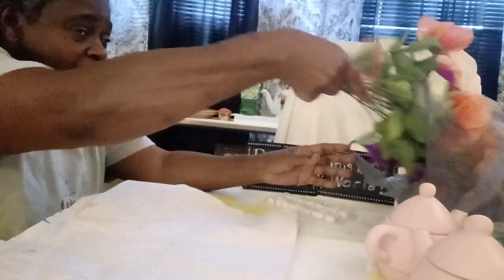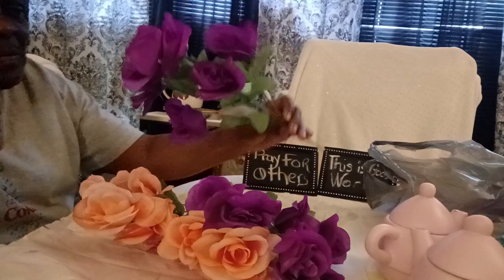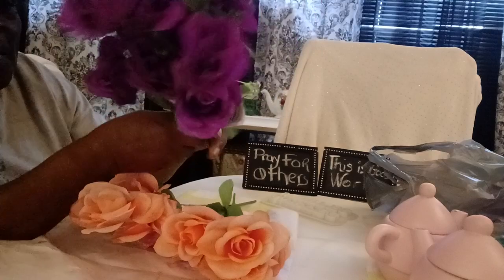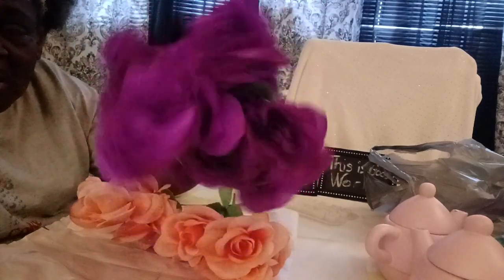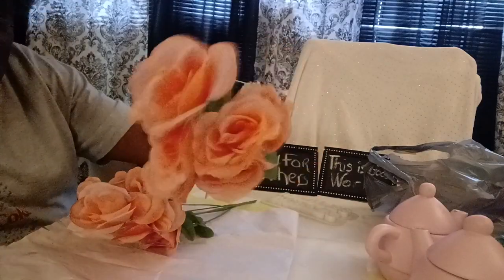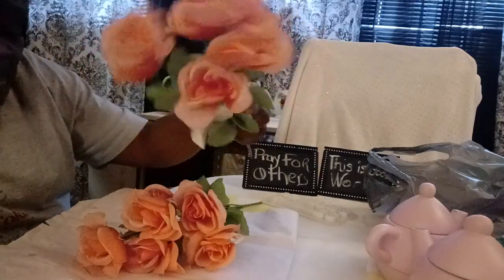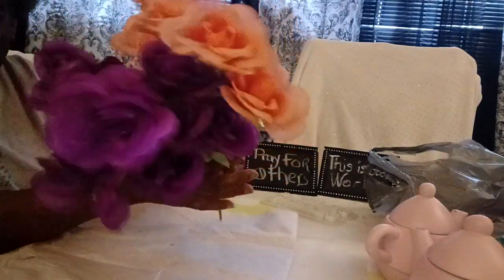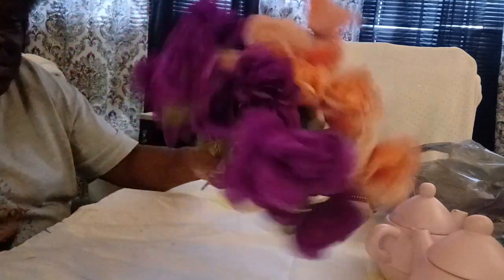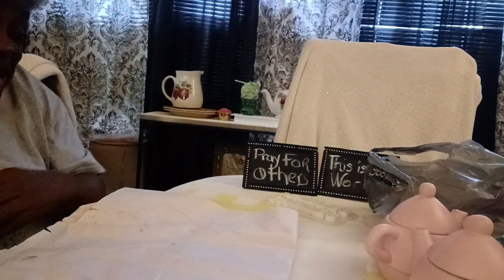Now from Dollar Tree, I hauled these flowers. I found them in the back of Dollar Tree because these colors here, they usually have these for summer, and I needed some colors like these for the fall as well. But I found these, so I hauled these right here. I got these from the back — I think they might have been just putting them away for another time, but they were just laying back there, and these are exactly what I needed.